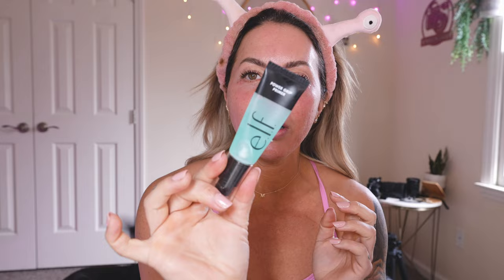We're starting out with the Elf Power Grip Primer. I like this because it really makes your makeup last. I want to experiment today with mixing a little bit of this Rare Beauty poreless primer — kind of a jelly consistency as well. What I'm going to do is just put the Rare Beauty one on the parts where I want more coverage and a poreless finish, like my T-zone area, a little bit of my forehead down the nose, and just tap it in and let it sit.